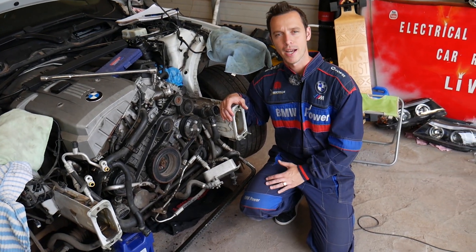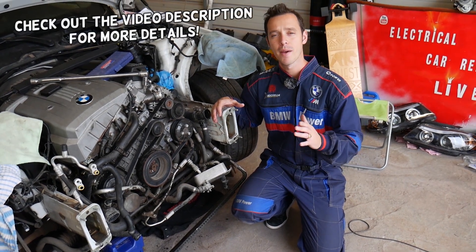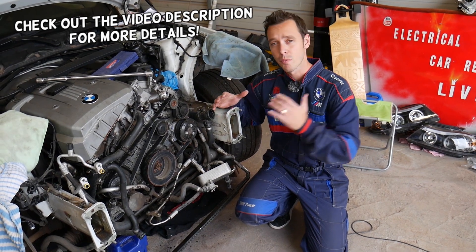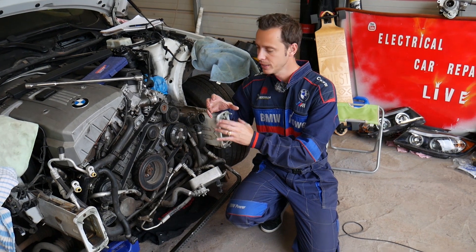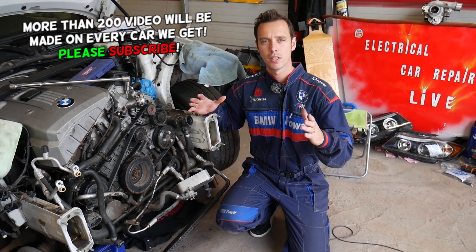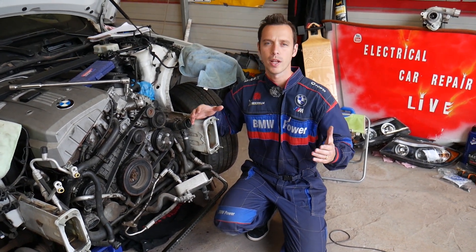Hey guys, welcome back to Electrical Car Repair Life. Thank you for watching and subscribing to the channel. In today's video, we'll be working on a BMW engine that you can find in the BMW X3. If you're trying to remove or replace the serpentine belt, we'll show you how to release it, how to remove it, and how to install it. Every single car we get at the shop, we make at least 200 free repair videos.